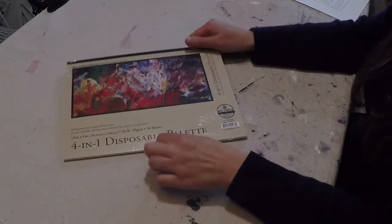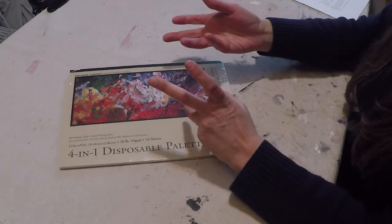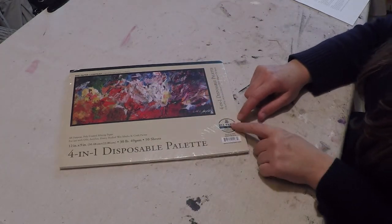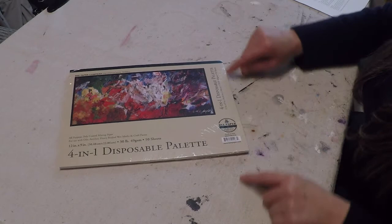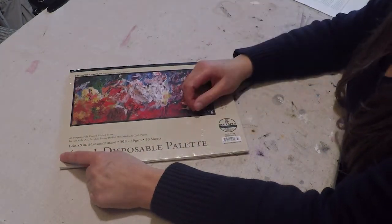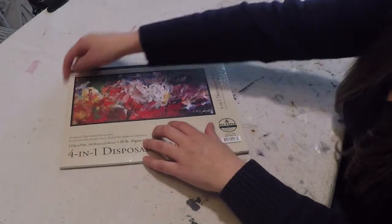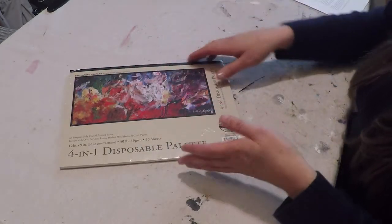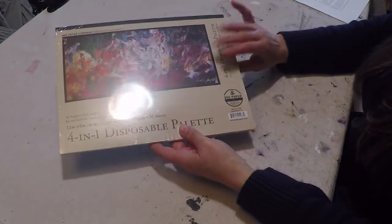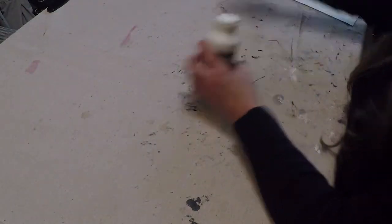For my palette, I prefer a disposable palette on the road because I can easily clean it up and throw it away. This one is made by Bee Paper and it's actually gummed on two edges, so the paper won't fly away when you get a strong wind — whereas a lot of disposable palettes are only gummed on one edge, so wind will blow up that paper. If you can't find Bee Paper at your local art supply store, ask them to bring it in or get it online.